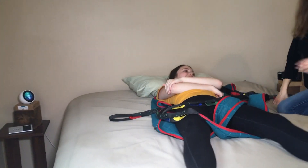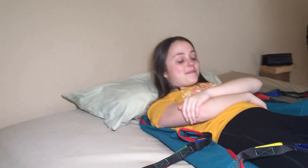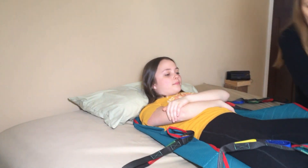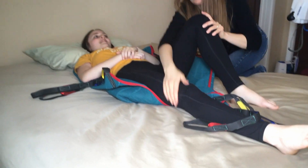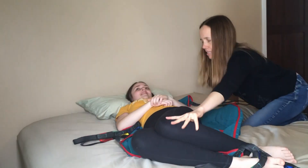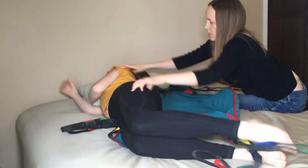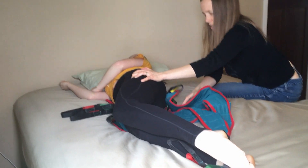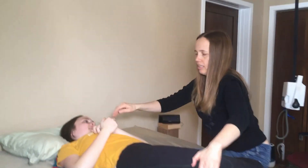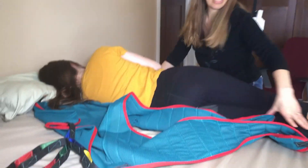To remove the sling, we first roll Todd — he's twice this weight, so Sarah, just let me do the work here, you stay still. You bend one leg up, bend it over a little, then turn. And then scrunch the sling underneath, roll back, and take it out from the other side.